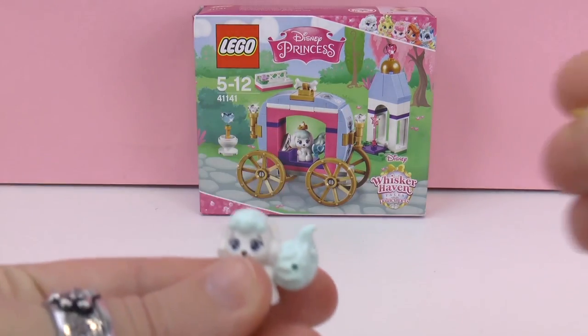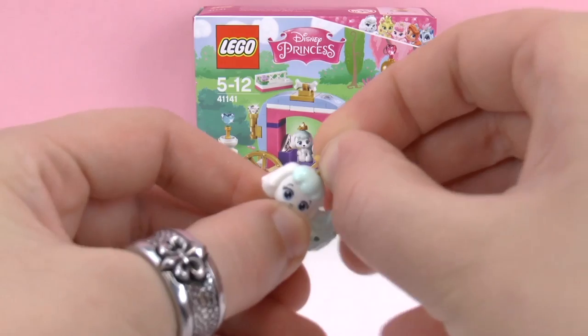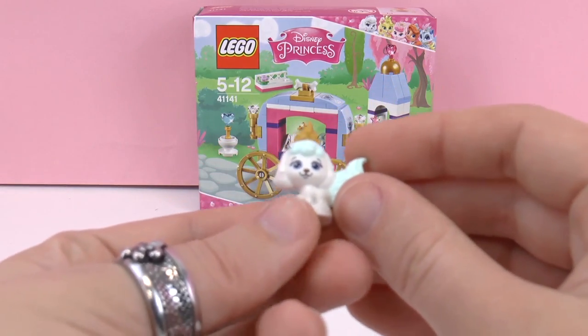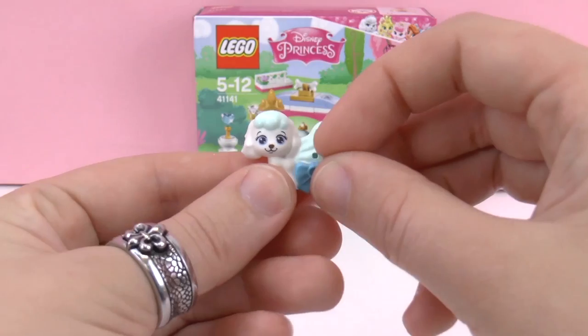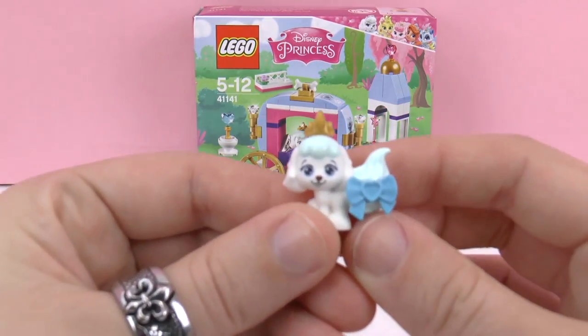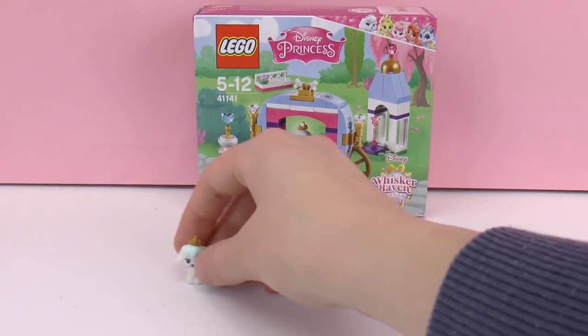The set also comes with instructions. So first up I think I'll just make Ballerina feel like a princess — she has a bow and a crown. And then we'll go ahead and get started and build this set together. So here we have Ballerina and let's get started.